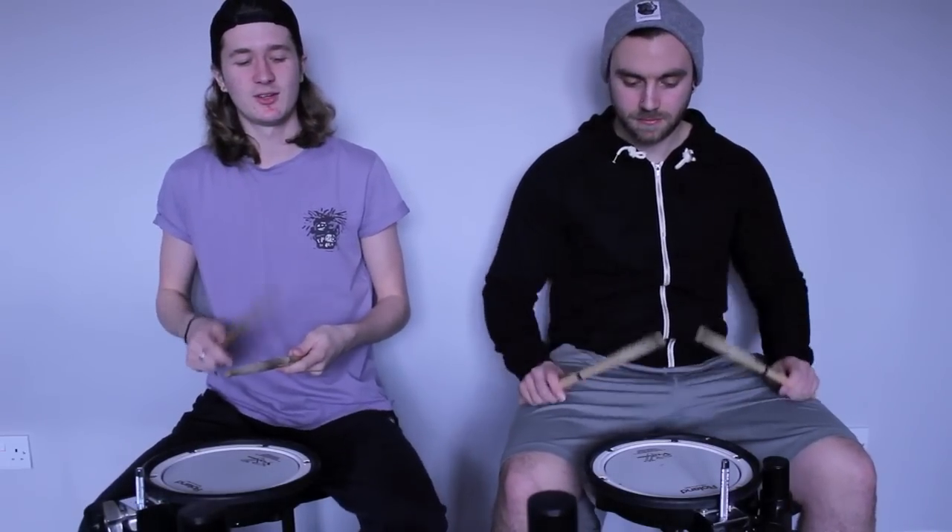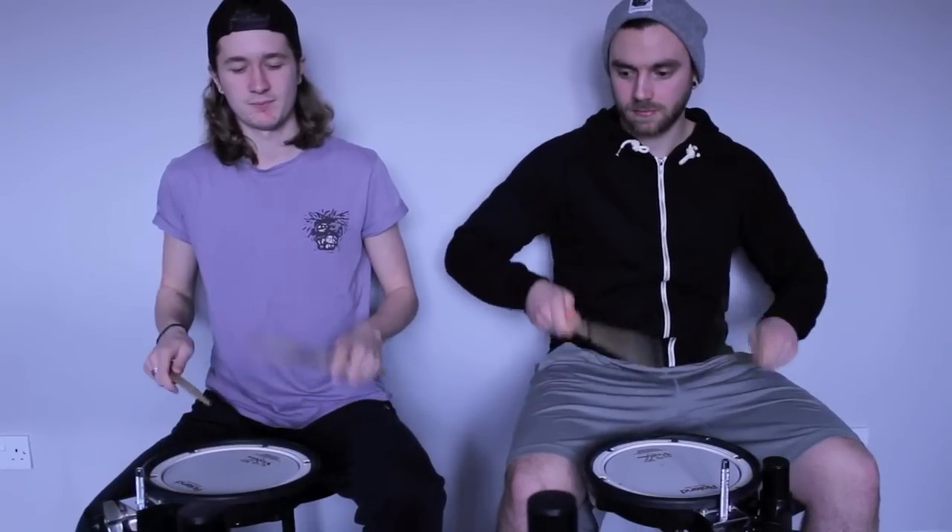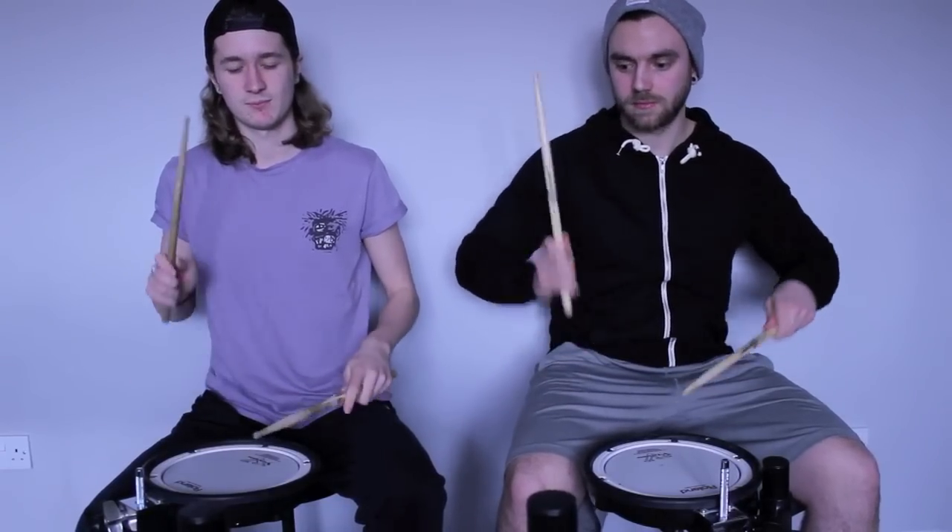We're going to try this at 100 beats per minute. One, two, one, two, ready, play. [Plays paradiddle.] So as you get more comfortable with the paradiddle and gain more freedom, you start to build up speed. This is it faster.